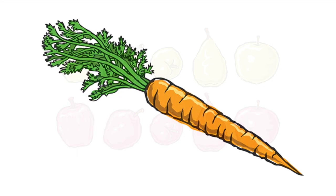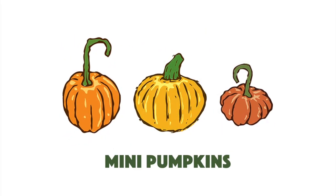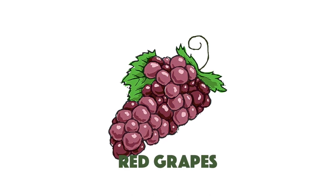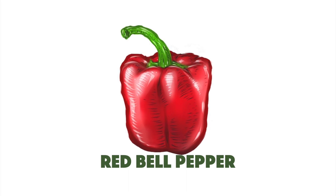Thank you so much for coming by today and checking out this video. If you haven't subscribed already, please do — I would love to bring you more information on this topic and others. If you like the music you heard, check out the link below where you can get it for free. Thank you so much for coming by; I hope this was helpful. Take care and God bless.